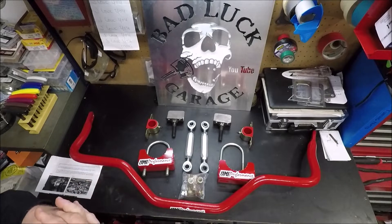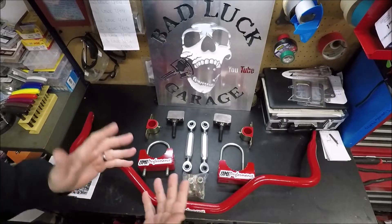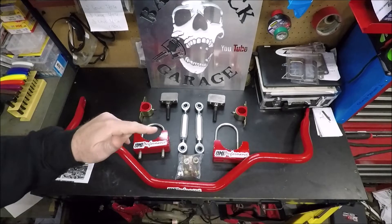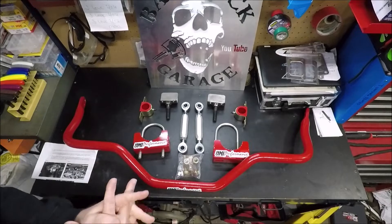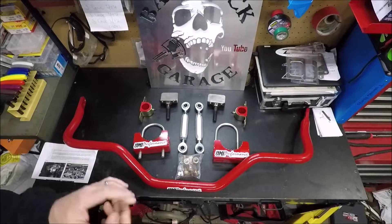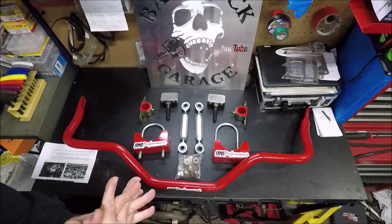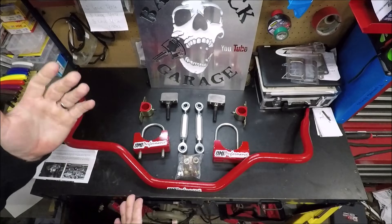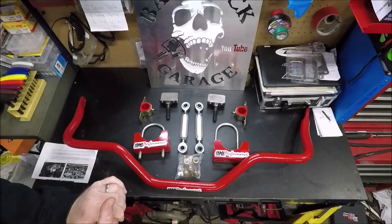It is cold outside, very cold. It's cold in this garage. Before we get started, I will put a link to UMI's website and I will also put an eBay search link like I always do to this anti-roll bar. Usually it's the same price on the website or on eBay, but sometimes you'll find a seller on eBay that's doing free shipping, or you may get one of those 10 to 15% off eBay days, so it can be cheaper to buy it on eBay during those times.